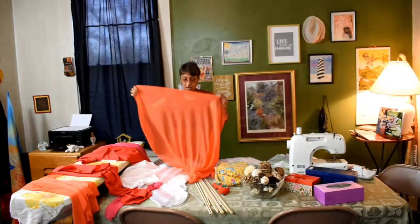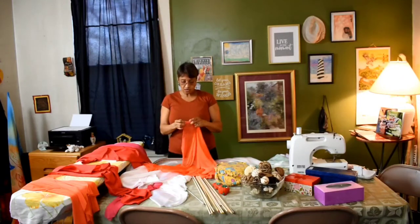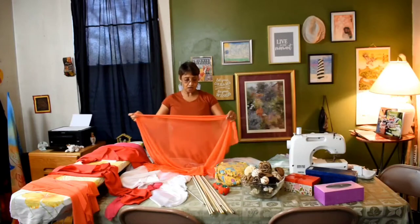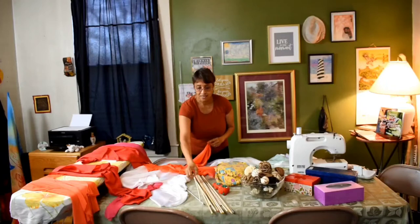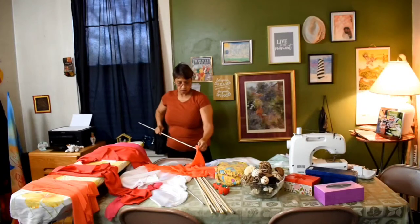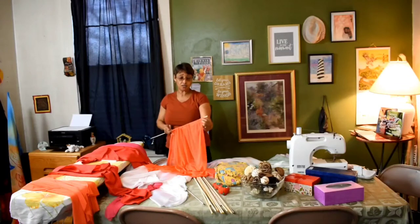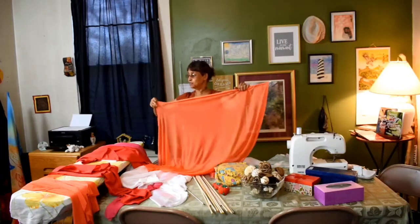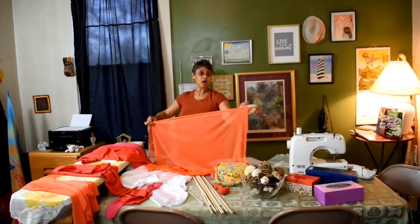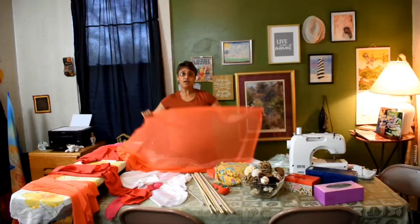With the nylon, you have to be careful because nylon will run on you. You want to always leave a way out to come back in — put your rods back in. You want to be able to take your rods off as well, because you want to be able to wash your flags. So this is what I'm doing: I'm going in, revamping my flags, mending my flags, and getting ready for this new season.